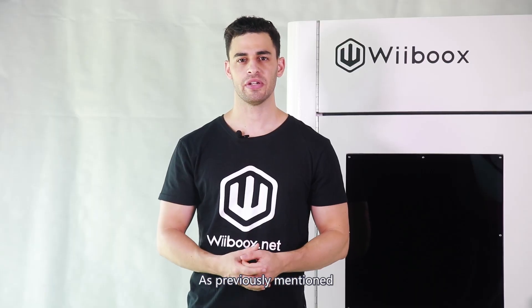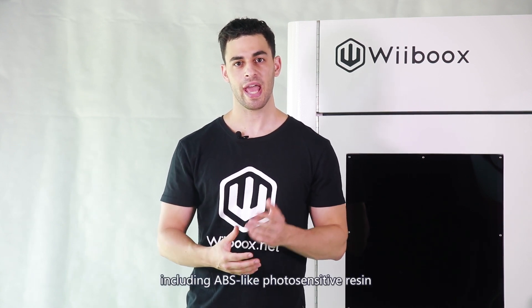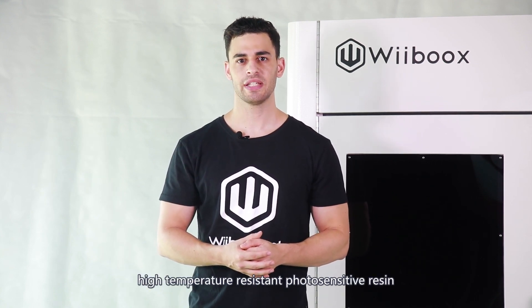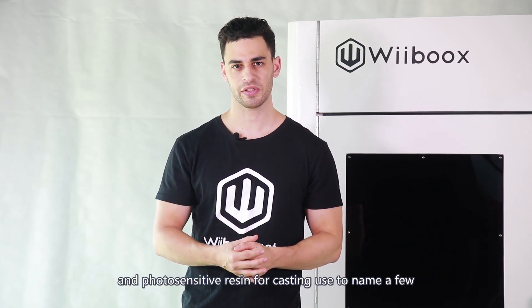As previously mentioned, the Webooks SLA 450 3D printer is capable of producing a variety of photosensitive resins, including ABS-like photosensitive resin, high toughness photosensitive resin, flexible photosensitive resin, high temperature resistant photosensitive resin, transparent photosensitive resin, and photosensitive resin for casting use, to name a few.